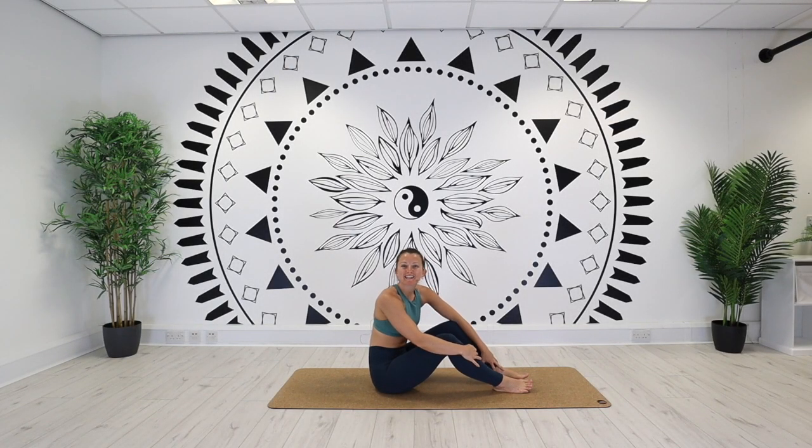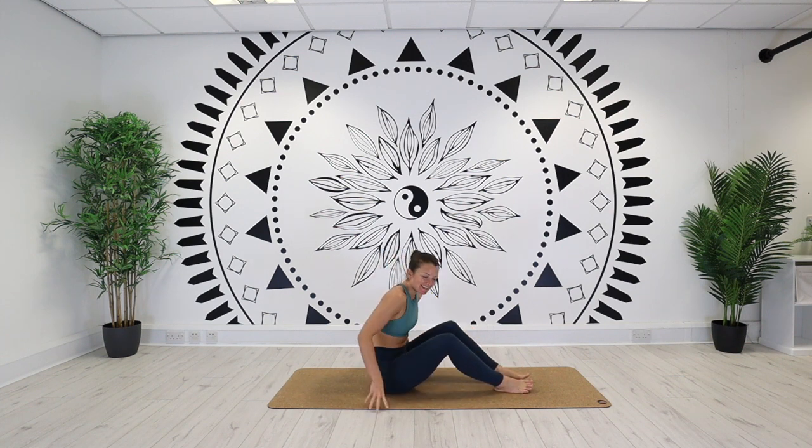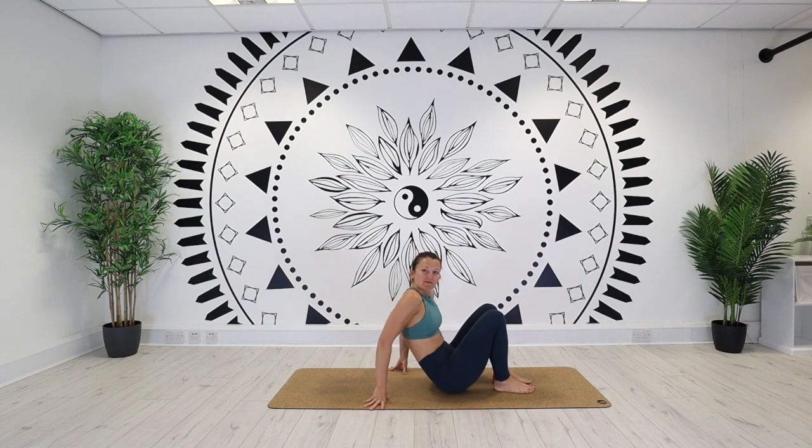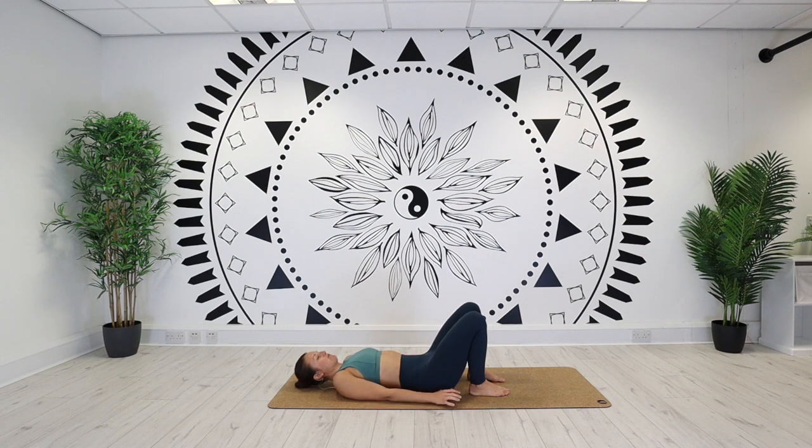Hi everybody, welcome to Wellness Base. Today we are going to do a 15-minute backbend flow. So when you are ready, we'll start on the back, lying down, soles of the feet hip distance apart. Letting the arms just rest beside the body, making sure the head is comfortable. Gaze towards the sky. Closing the eyes, we're just going to hold it here for five breaths before we begin.